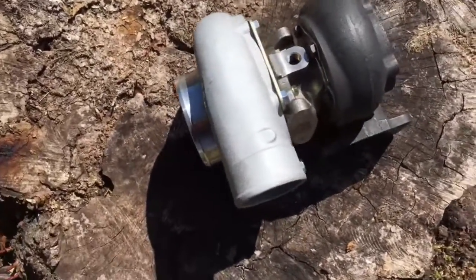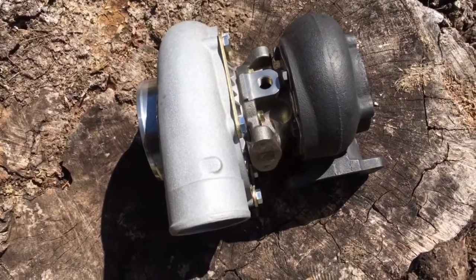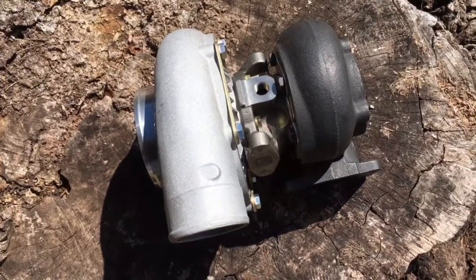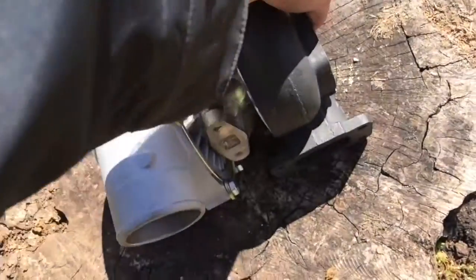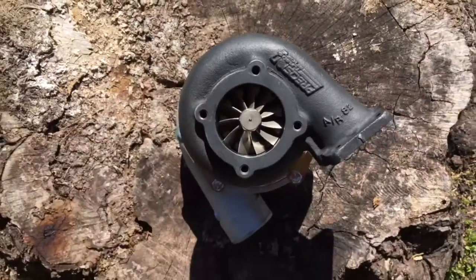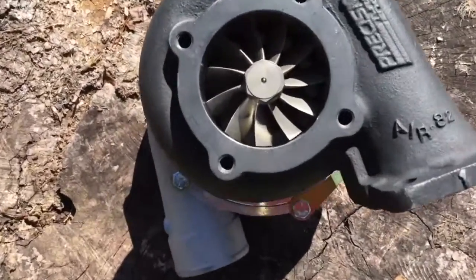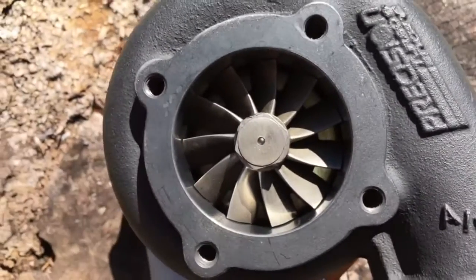We also had to replace the front steel plate to match the GT37R bearing housing. The turbine wheel we used was a GT37R turbine which measures 64.5 by 74, and the wheel itself is the same as a P trim turbine — so this is now a 6065.